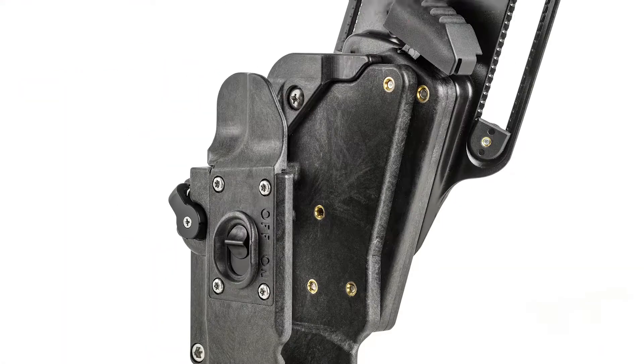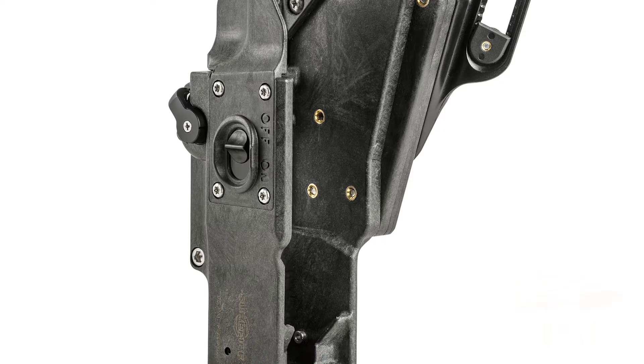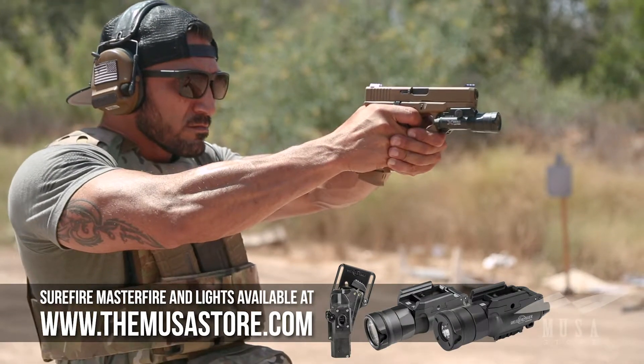And if you are running suppressors or red dot sights on a pistol, the open top design makes it truly second to none. But most importantly, it's just a lot of fun to shoot from.